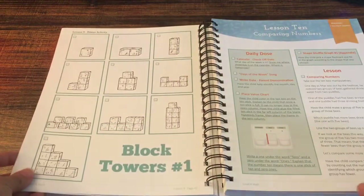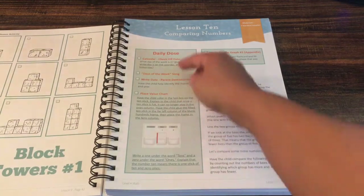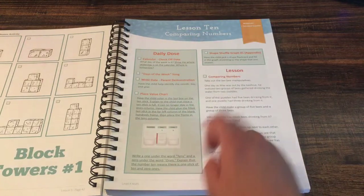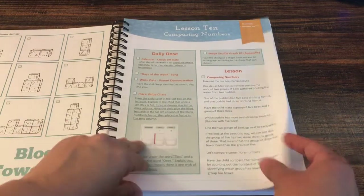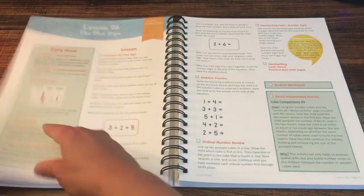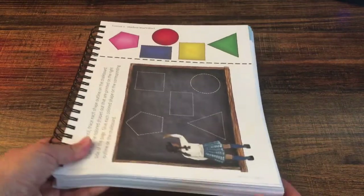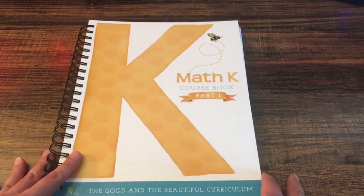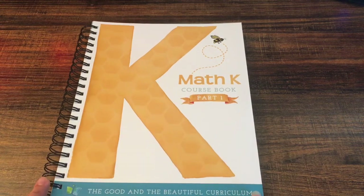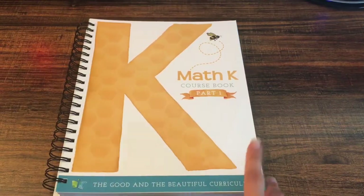This is what the lessons look like — they all have the same structure: the daily dose with the calendar, you write the date, the place value chart, and then the lesson. The activity the student completes is right there in the book. I'm really excited to start this with my son. It has great manipulatives, the lessons look colorful and short enough that I think they'll be very appropriate for kindergarten. I'm going to come back when we start and give you more of a review of how it's going, and we'll do some lessons on video.